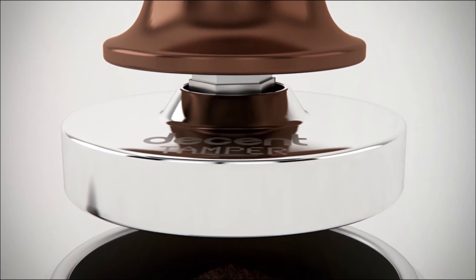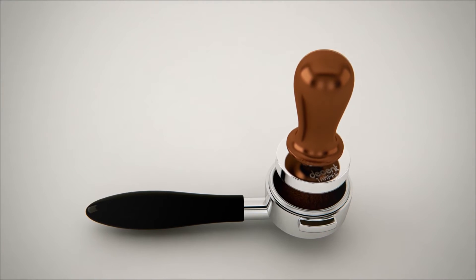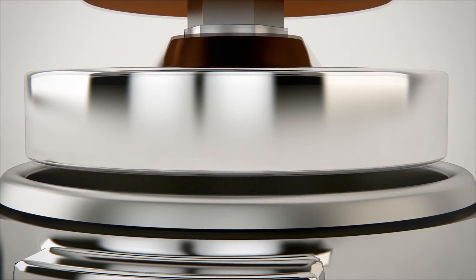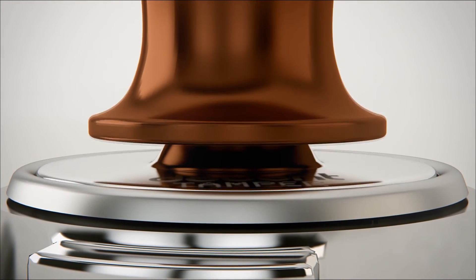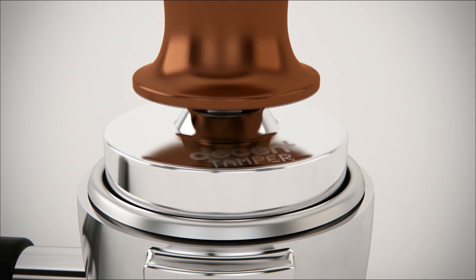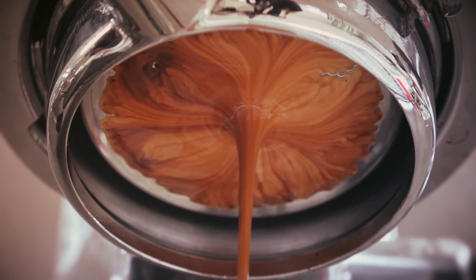The Decent Tamper is the world's first calibrated tamper built to perfectly fit today's standard 58.7mm baskets. The Decent Tamper tamps with the same amount of force every shot all day long. It's the next great tool to help baristas ensure their espresso is consistently delicious every shot.